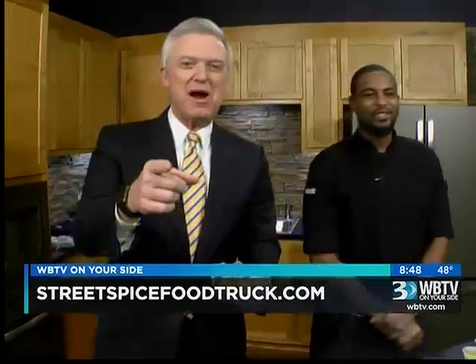We're going to try to get this recipe up on WBTV.com. You can also check us out at StreetSpiceFoodTruck.com — check our locations out and head out for some fresh-made food. And look at how good that looks — that's a cast iron skillet. Cast iron, yeah — you get that good heat, hold the heat a little bit.